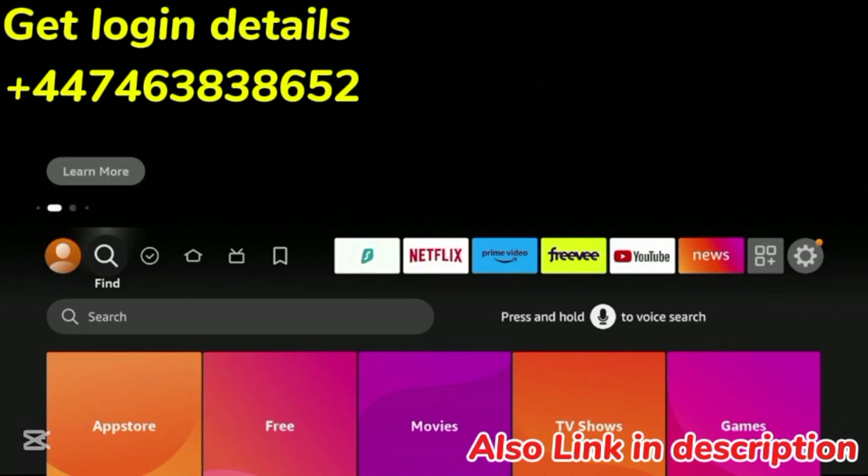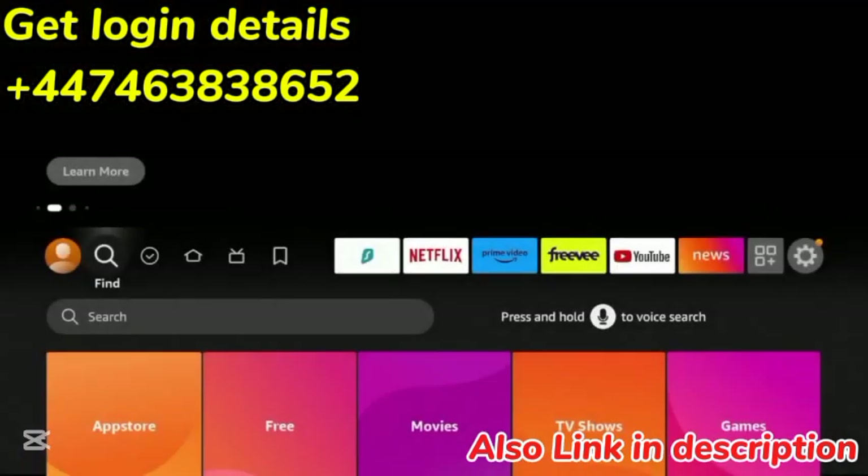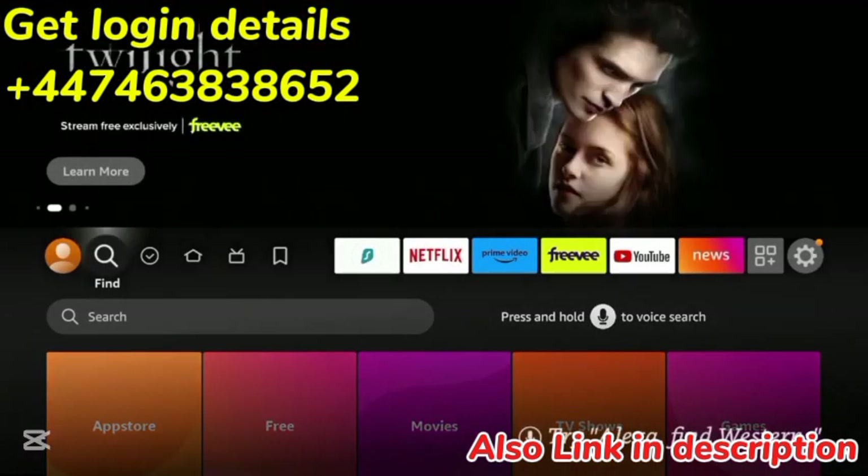Because this is not available in the Amazon App Store, we will need to sideload IPTV Smarters on our device. In this example, I am using an Amazon Fire TV Stick 4K, but this tutorial will work on any Fire TV device.